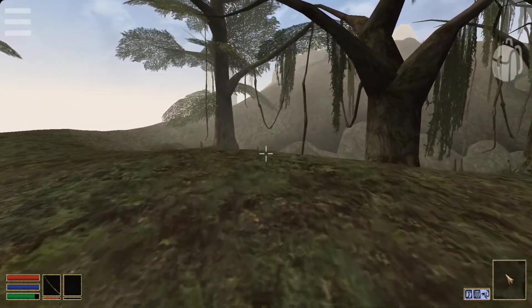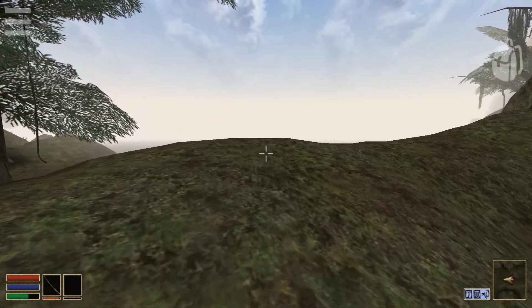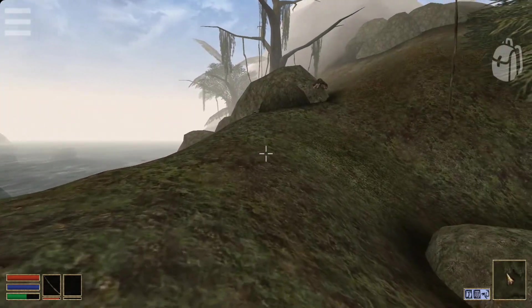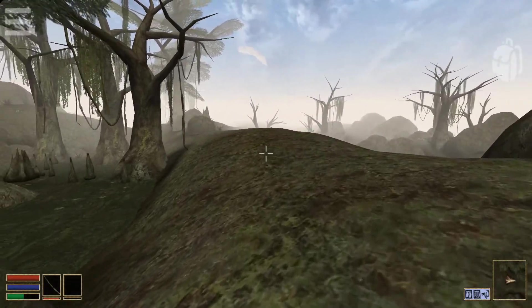The Elder Scrolls III Morrowind is one of the best video games ever made. And what if I told you that the footage you're currently seeing is running on a Samsung Galaxy S23 Ultra? This game can run on mobile incredibly easily.